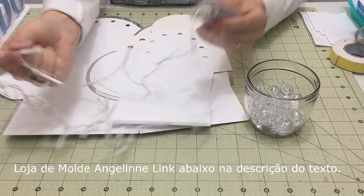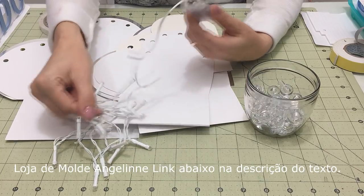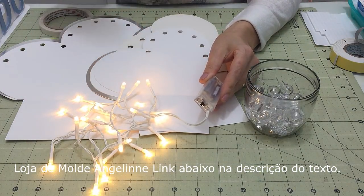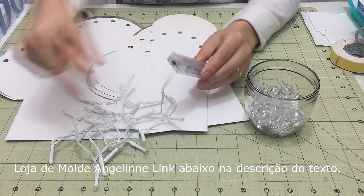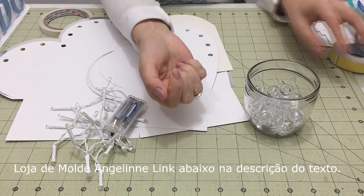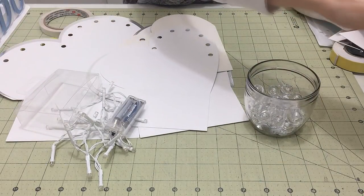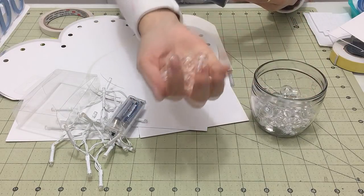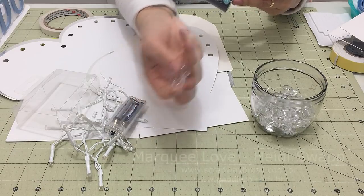Esse produto é composto desse pisca-pisca — que, na verdade, não pisca. A gente fala pisca-pisca porque são mini lâmpadas, mas na verdade ele é a pilha e fica sempre nessa posição, sempre com essa tonalidade. Então, você compra separadamente essas mini lâmpadas e as capinhas. Aqui dentro vêm as lâmpadazinhas e esse produtinho que são as capinhas. Essas capinhas existem em azul, laranja, rosa — existem várias cores.